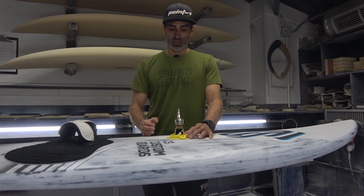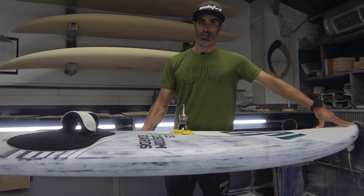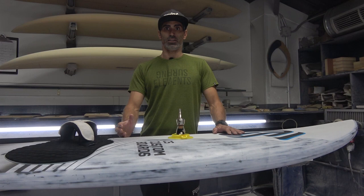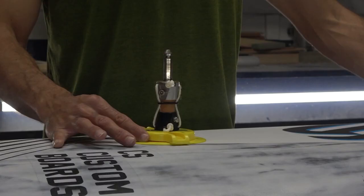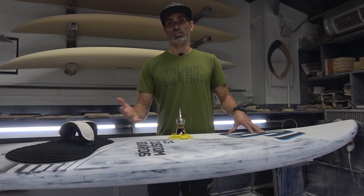If you move the base forward, it will push down the nose of the board, so the board will be flatter and consequently you will have more control, especially when there are really strong winds. Also, for those people who find it hard to get planing and move their body to the back pulling the sail with them, moving it a bit forward can help them get faster and easier planing. Finally, you will have wider and longer turns.